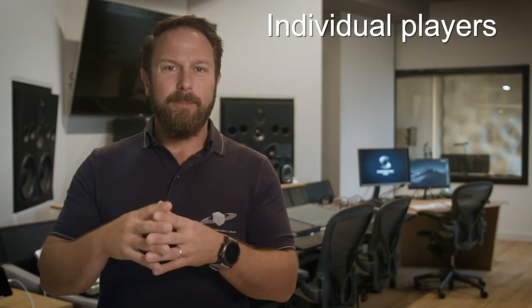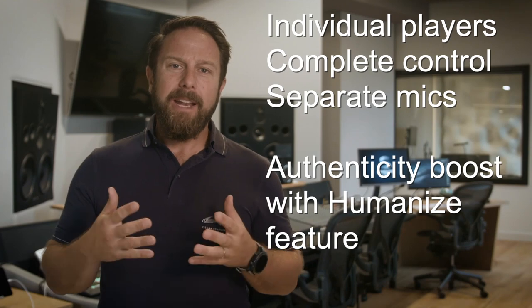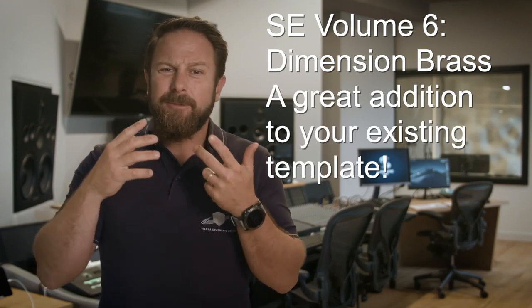And here's the kick — each player is individually accessible. Complete control over the tone weight of your brass sections and increased authenticity when adding our Humanize feature. This collection will enrich your orchestral template with its powerful, direct and crisp sound.